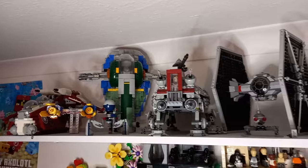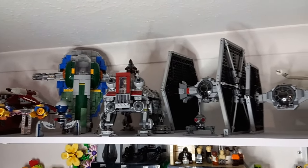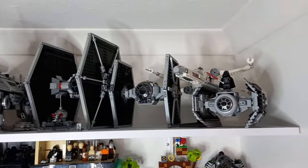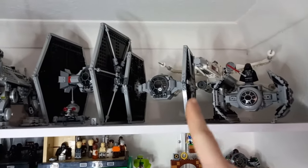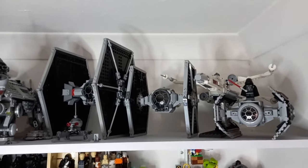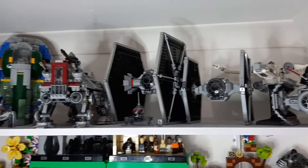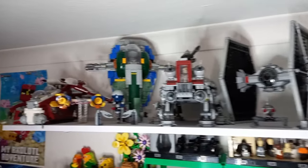I might as well show you the top shelf. You can see I've got a few of my larger models, especially all the Imperial ones here. I am still going to be turning that TIE Fighter in the middle into a TIE Interceptor. I'm not sure if I'll make a video on it but I'll definitely be uploading instructions when that's done. Now you've got a full update of the entirety of the displays around me.